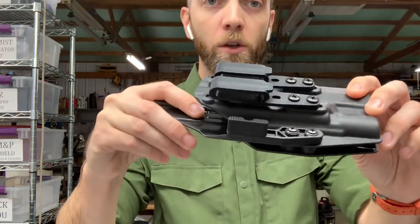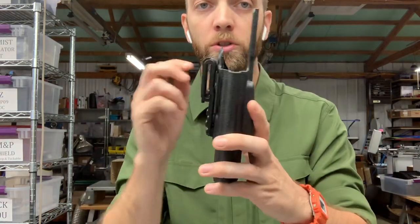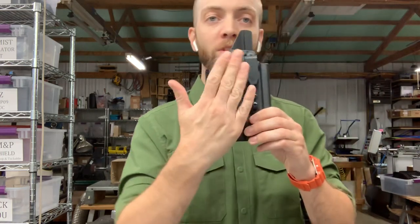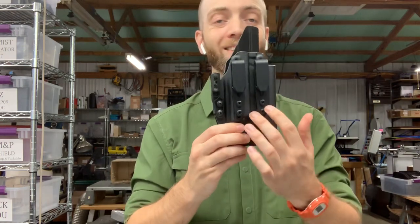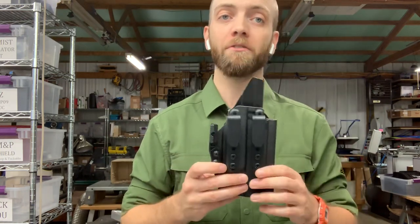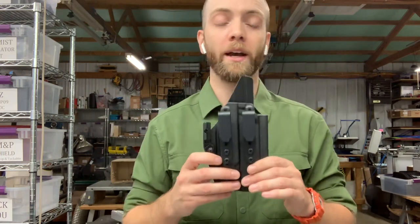This is the same holster with the soft loops taken off and the grip hook kit used to mount these two tuckable overhooks at the lower slots. Grip hooks can be adjusted for cant and the slots allow you to slide for ride height, so the overhooks give you a lot of variability and ability to fine-tune the cant and ride height.